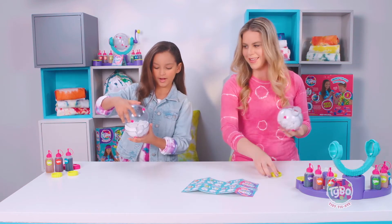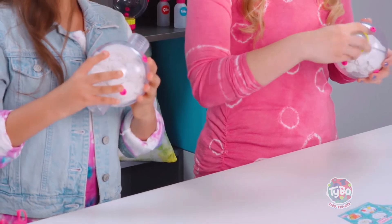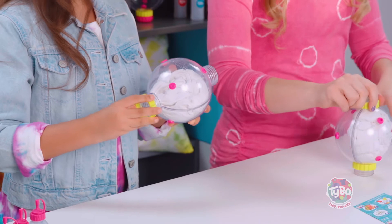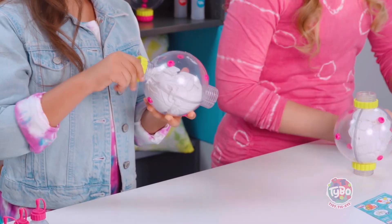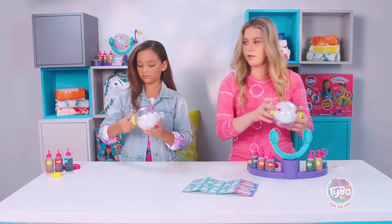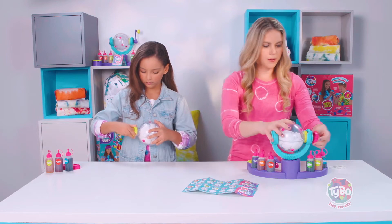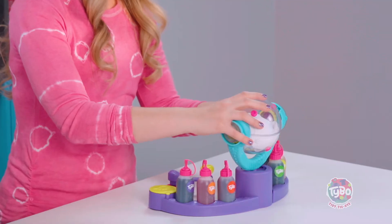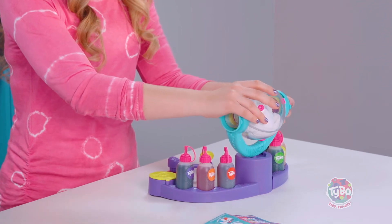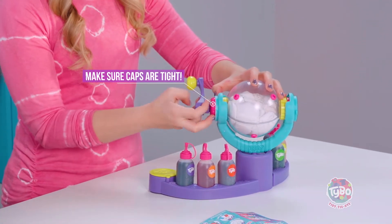So you're going to put your little locking pieces on. Make sure you've got it in there nice and good. Sometimes it takes a minute — you've got to make sure you get it in there well. So now I'm going to move the station closer to me so that way it's easier. You put it in there and then screw these on. You want to make sure these are really tight so that all of the dye stays in there.